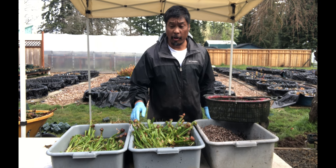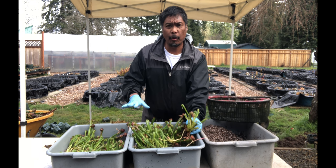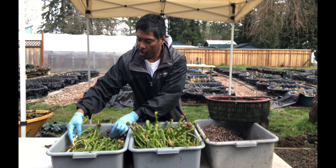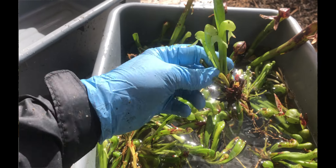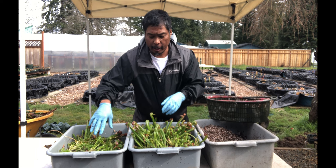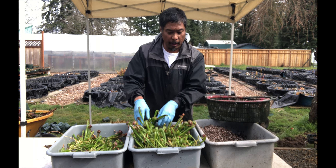I'm done processing the Darlingtonia. What I did was cut off all the dead material, and I sorted the Darlingtonia out into two bins. The first bin has plants that have really good root systems for the size of the plant — really healthy roots, a very healthy plant. This bin here has plants that didn't have really good roots — the roots are very scant. All of these plants probably need some special care to get them going. We'll have to segregate them and keep an eye on them. But the plants in this first bin are ready to be potted up, and that's what I'm going to do right now.